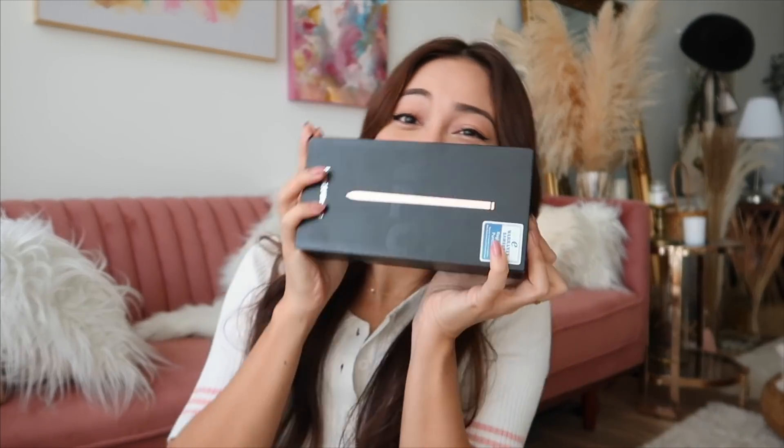Hi guys, so today I will be doing a very special video in which I will be unboxing my new phone, the Samsung Galaxy Note 20 Ultra 5G. I have it with me right now. I am super excited to unbox it and start using it. This is how the packaging looks like — I got the one in Mystic Bronze color.